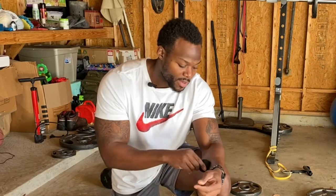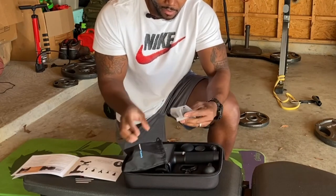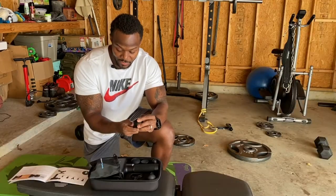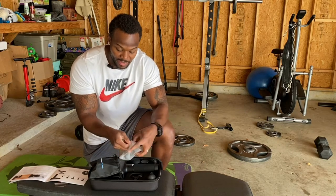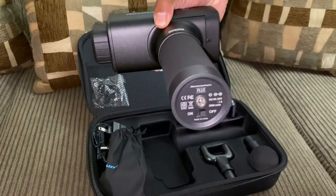We also have a nice round, harder piece — this is the one I really love; it works for all body parts and will really get you. As a bonus, there's an extra head included in the bag, so now we have six total. This extra one is super soft with a real nice feel, and it's also for all body parts — keep it nice and secure in your bag.